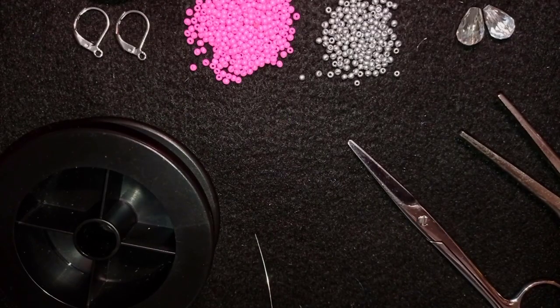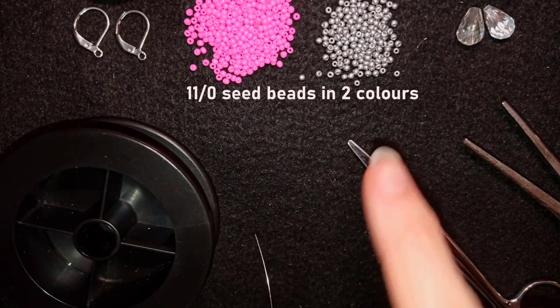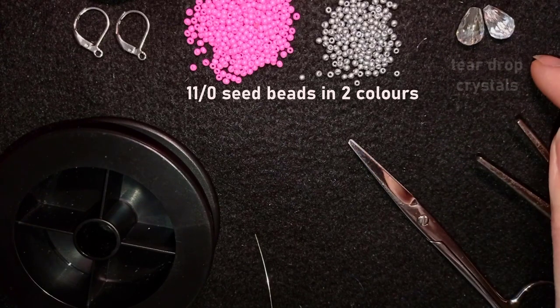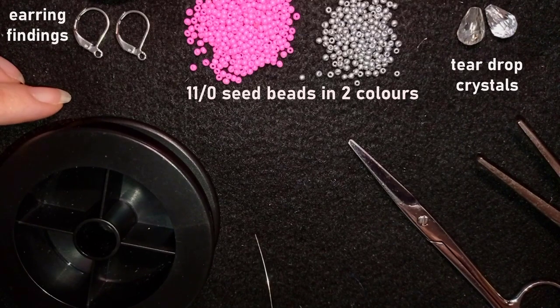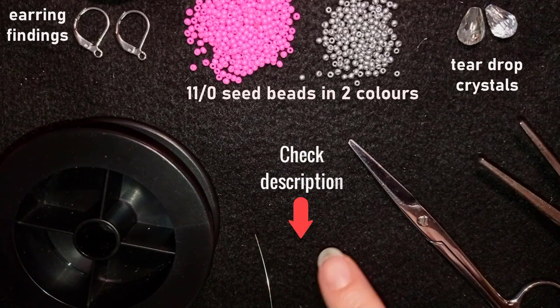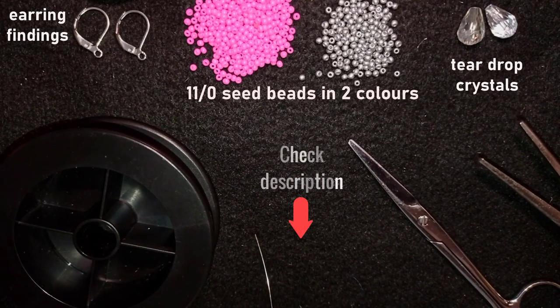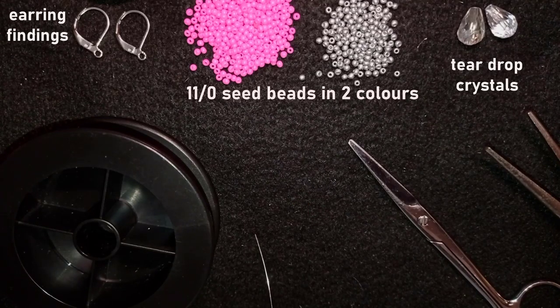So what I'm using here for this video are two colors of 11/0 seed beads — pink and silver. Here I'm using teardrop crystals. These are earring findings, liver back in silver color. You could use other earring findings of your choice. Down in the description you will find a full list of materials, Facebook and Instagram pages to share pictures of your creations, a link for PayPal donations, a link to my second channel with the fast clips, and you will see what you get if you decide to become a member of this channel.